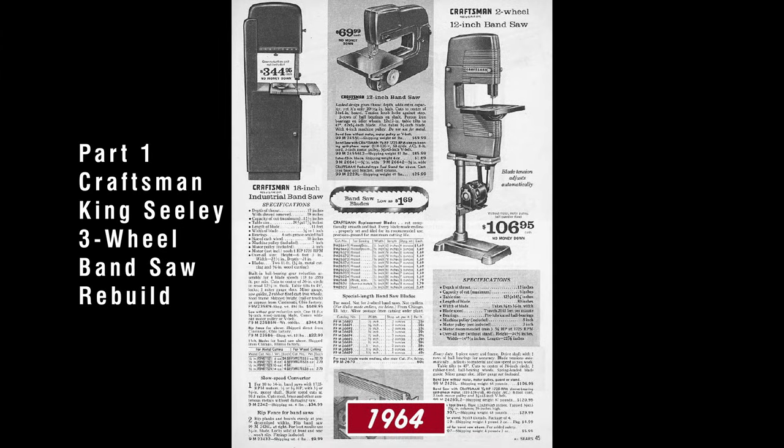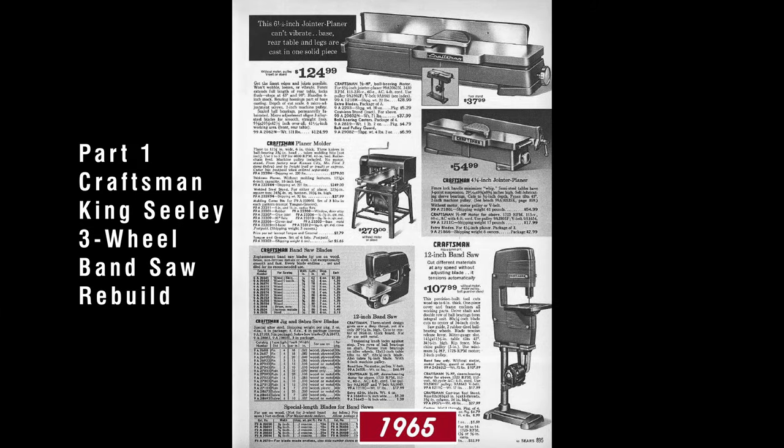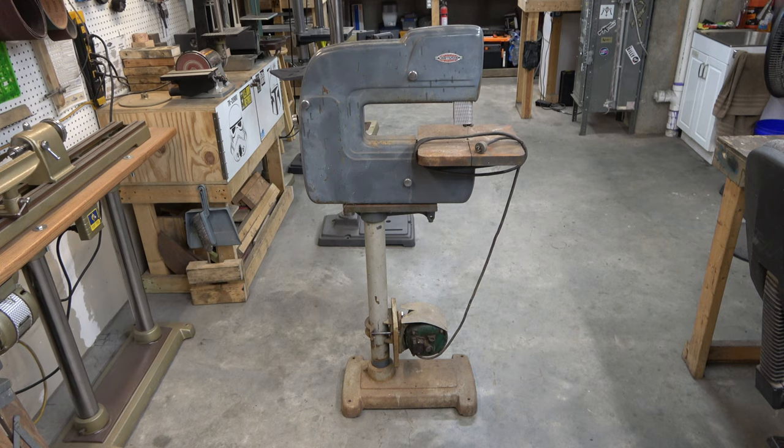But before we get to any of that stuff, I've got to talk about this bandsaw and why I'm even rebuilding it. Hello everyone, I'm Jeff and welcome to my shop. We got a lot to talk about, so let's get to it. This is a Craftsman 12-inch three-wheel bandsaw.